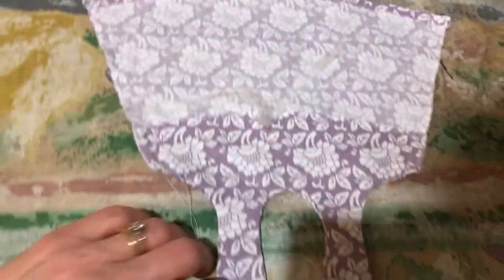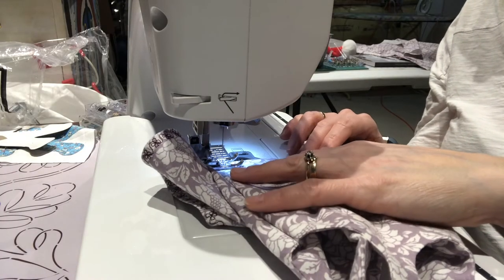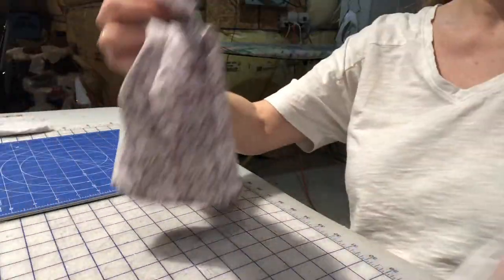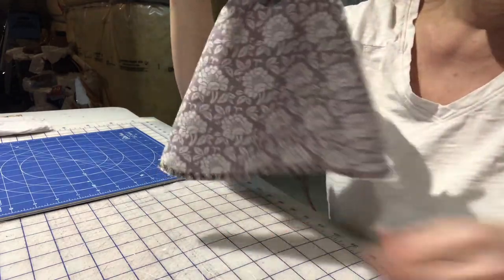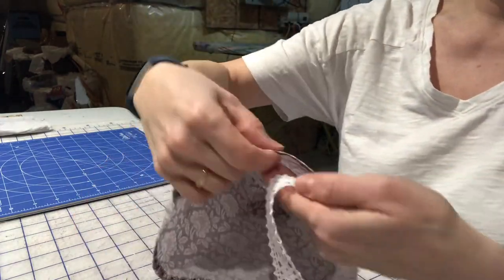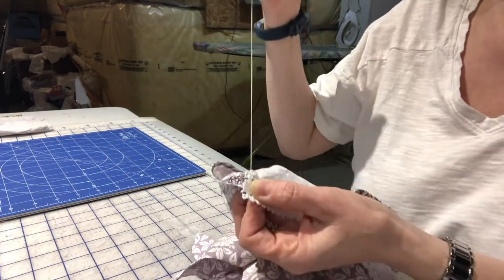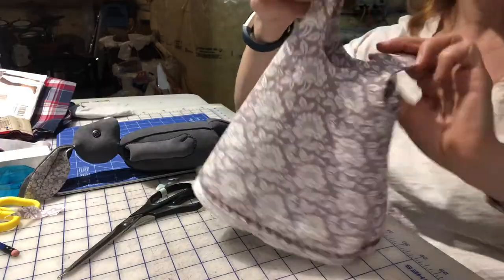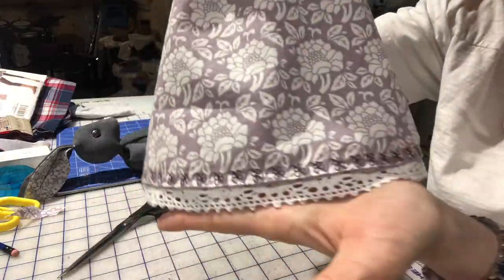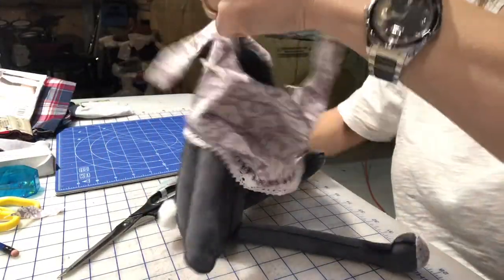Now it's time to make her dress. I used stitch witchery in the hem to reduce bulkiness while still holding everything together. With the dress already assembled, I added beautiful decorative machine stitching to the bottom, then hand stitched on cotton lace to give it an even more authentic feel. Here's the sundress all finished — I'm so happy with how the detail at the bottom turned out. It was a lot of fun to make.